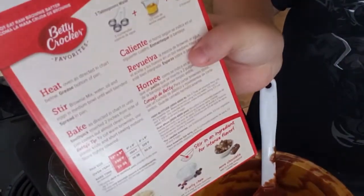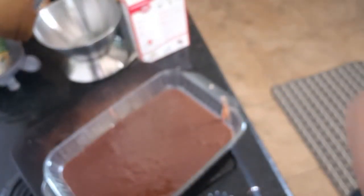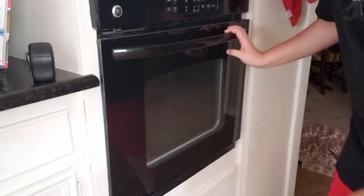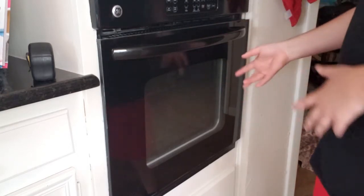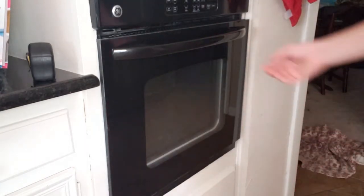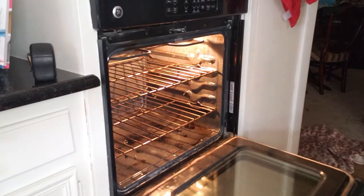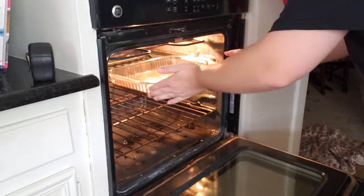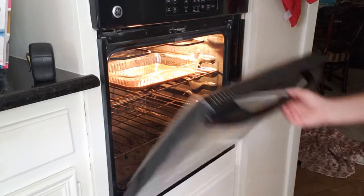We begin to bake. Here's the oven — this is where the brownies are going to cook. Let me open this up; it's so dirty. Doesn't that look good? Then you just slide them in there and close it up.